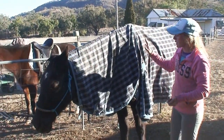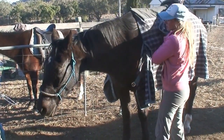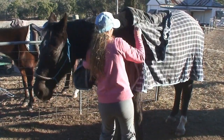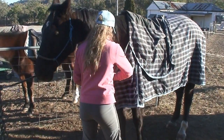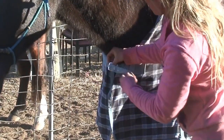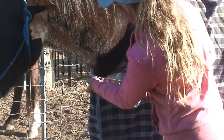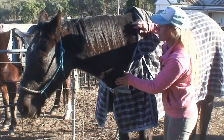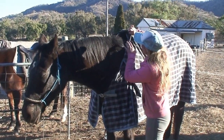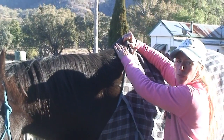Coming back to the front of the rug, we want to do the chest strap up. I'll pull the neck rug back so we can clearly see this. When we do it up, it's just a normal buckle. Once done up, we want to make certain that it fits correctly — going with the seam, we want to make certain that it sits nicely just on top of his wither.